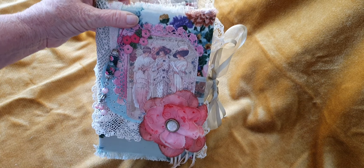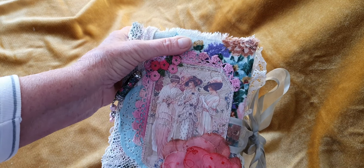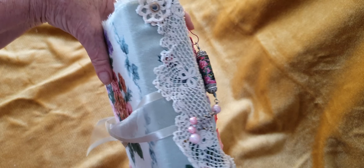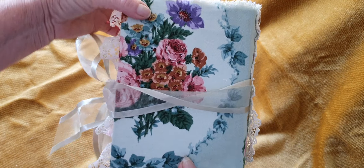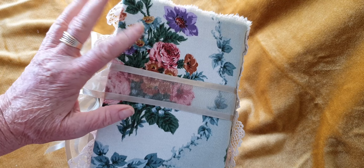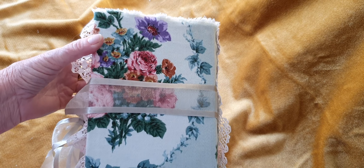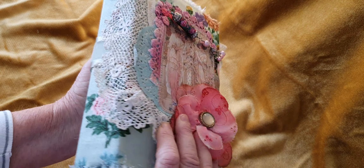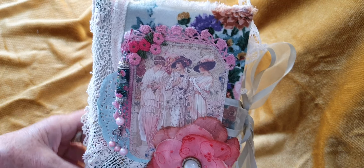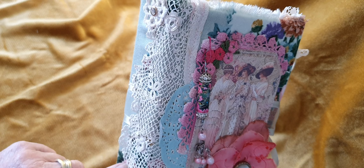The front is basically this beautiful fabric — I should turn it around so you can see it. It's absolutely gorgeous, it's from Ruby from Little Books, and I've been hoarding it and not using it. Well, this time I've used it! I wanted something that looks really pretty. This is a lace collar — very old.